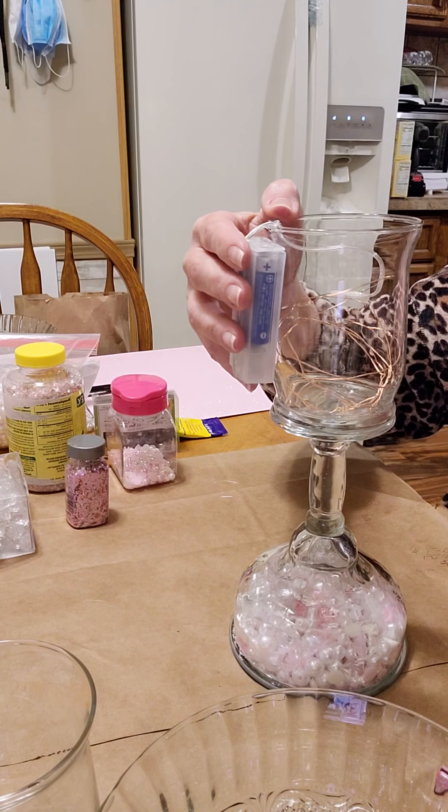Don't you wish they made a glue that didn't have these little strings? They remind me of little spider webs. I also wanted to mention that before you begin your projects, make sure that you wash all of the glassware so that you can remove any traces of dirt, film, or fingerprints, because once all this is glued you certainly won't be able to do that afterwards.